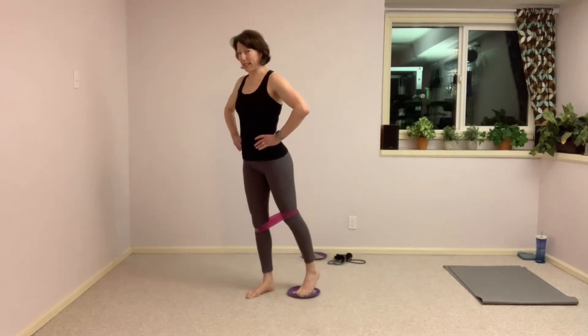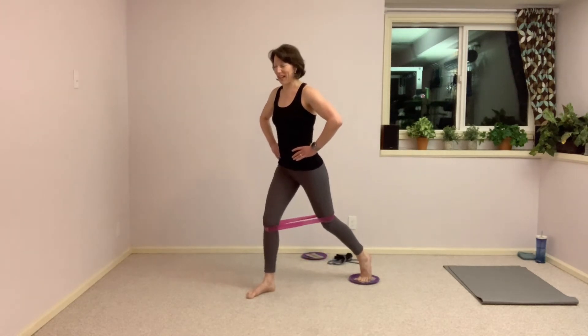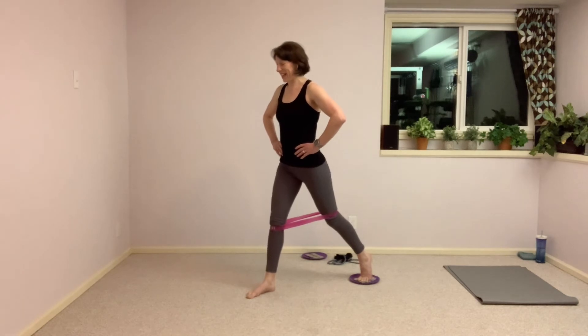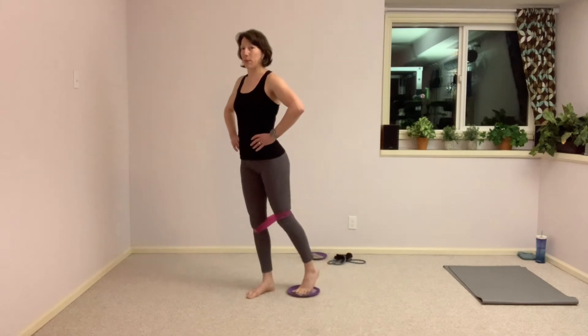Ten more seconds here, we've got another set of split squats — same thing except now we're stabilizing that disc behind us. Next one stays back there. Hold it here, keep that disc right where it is — come up right in between those legs and down. Don't let that disc drift away. Ten more seconds left — we've got a side lunge coming up. We're going to change that band a little bit for that next one. Next time you come up to standing, bring that disc with you, all the way home.